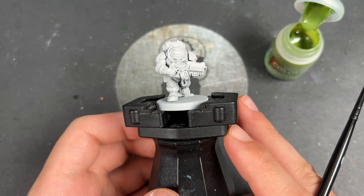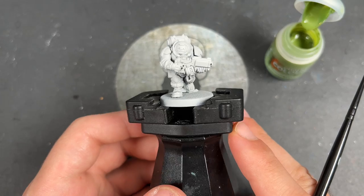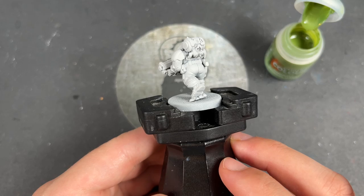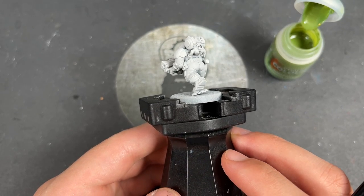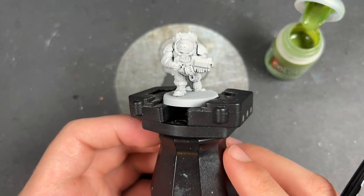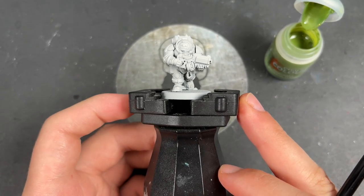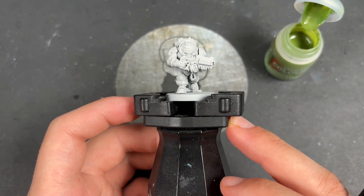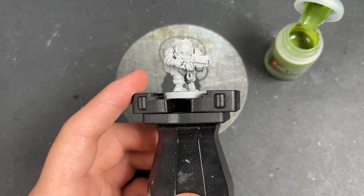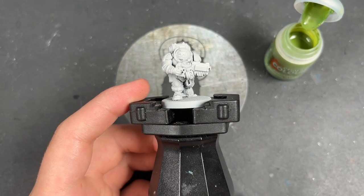Hello everybody, it's the War Hipster here coming at you with another Contrast Plus painting tutorial. Today we are painting yet another of the Leagues of Votann — the Urani Surta Regulates Hearthkin Warrior, found in the Leagues of Votann army set, sent to me early by Games Workshop to paint up and review. A massive thank you to them!